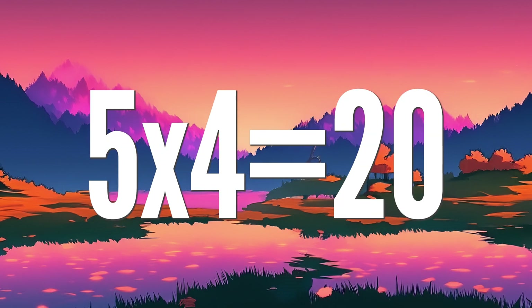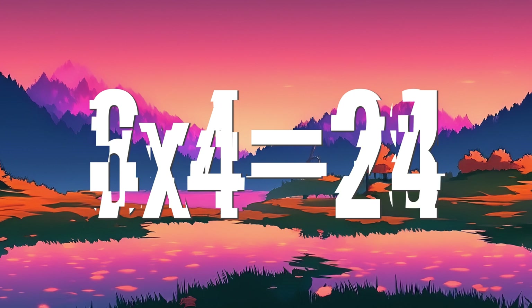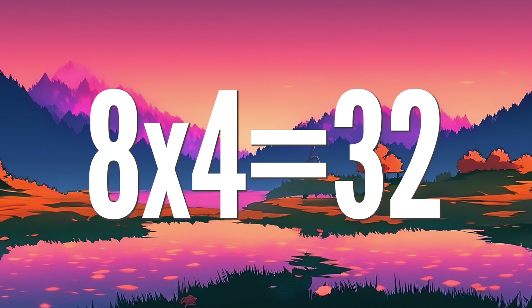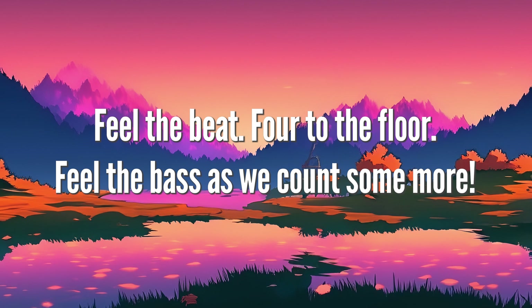5 x 4 is 20, 6 4's are 24, 7 x 4 is 28, 8 4's are 32. Feel the beat, floor, to the floor. Feel the bass, as we count some more.